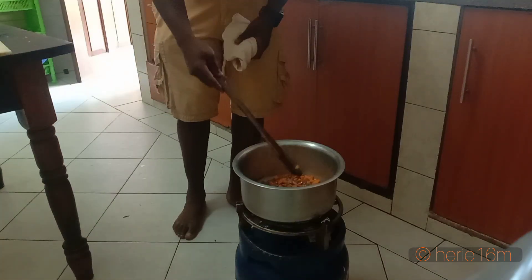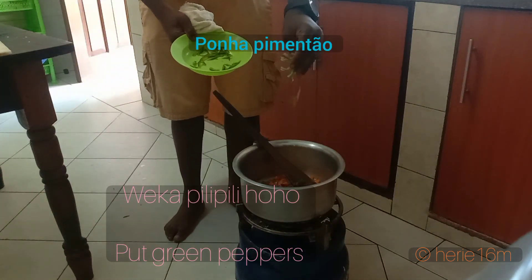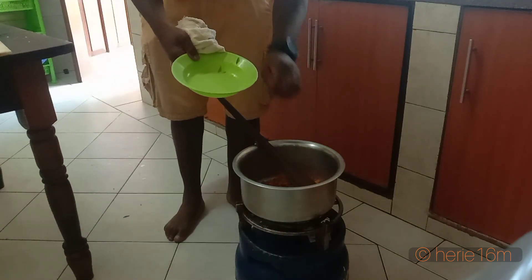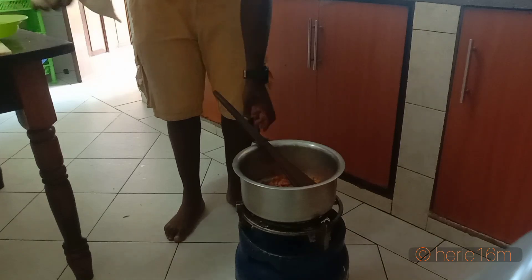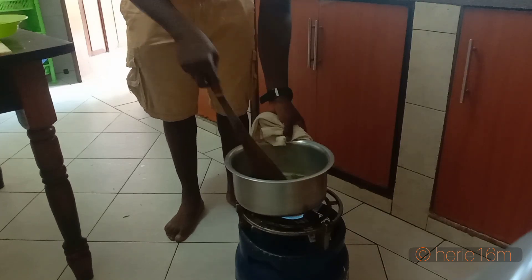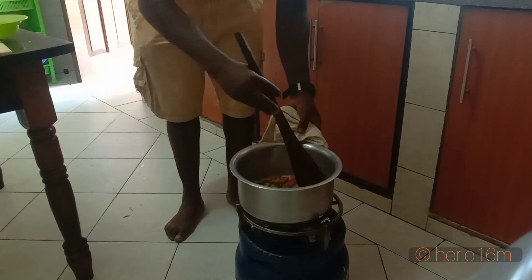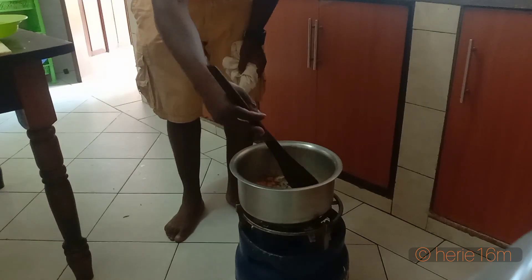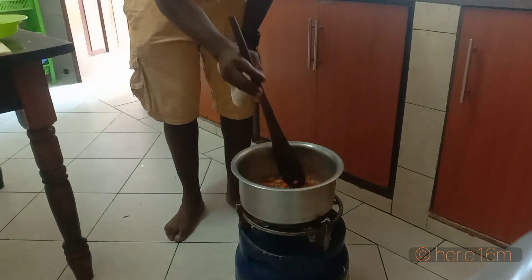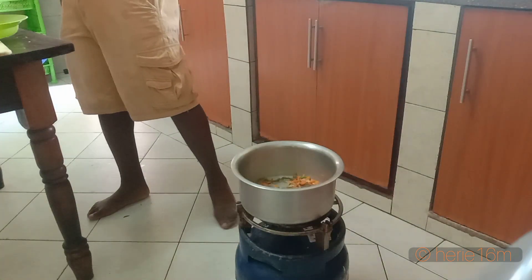Now you take some green pepper and add it to the pot. You continue to mix and stir the mixture — there are onions, there are carrots, and now you're adding green pepper. Continue to stir and mix all of the ingredients together.